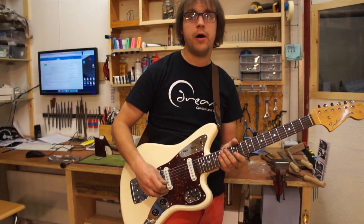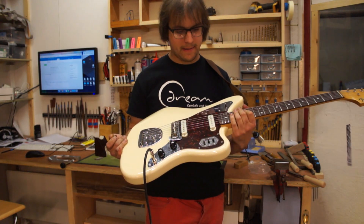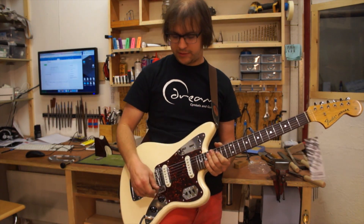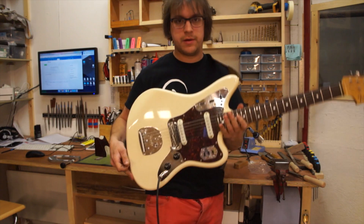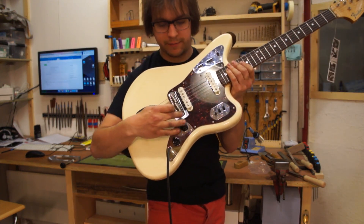What's up? This is a quick demo of the Fender String Mute that I've installed on this Jaguar. I've also done a lot of wiring work as well, which I'll talk about later on. But the main focus is this little cool guy here — just flicks on and off. Check it out.